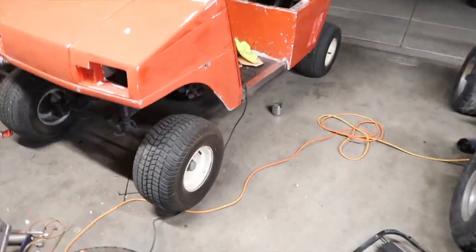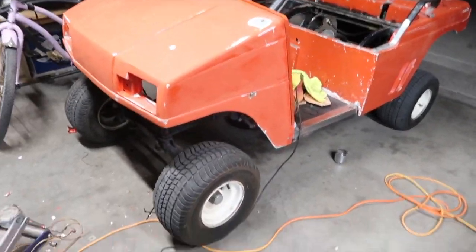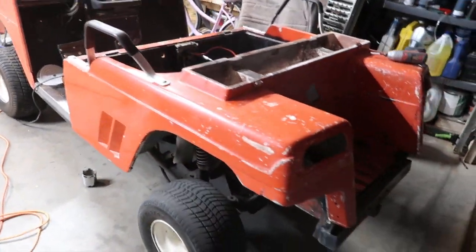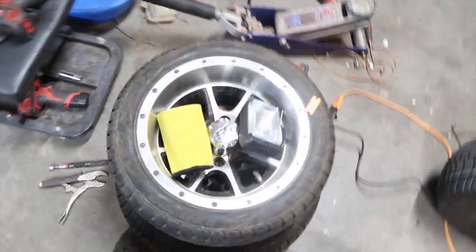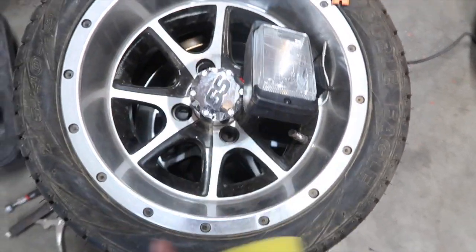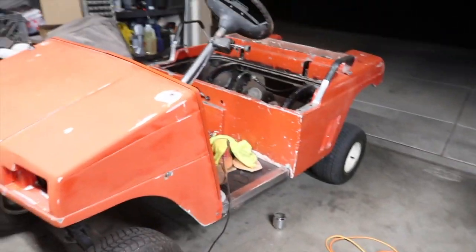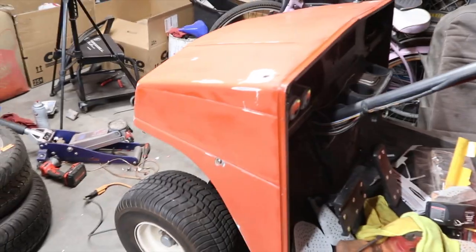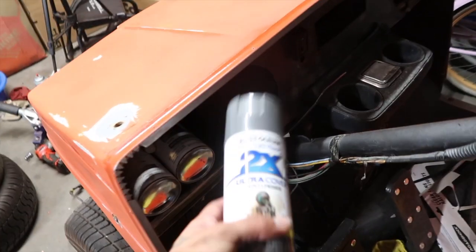We're back at it again with the golf cart — I'm going to pimp it out a little more. I haven't sold it yet, partly because of work. It still runs and I fixed the gas leak. Now I'm going to paint it — I've got these older style headlights, SS rims for the front, and off-road ones for the back. I'm going with my favorite gloss dark gray. Let's see how it turns out.